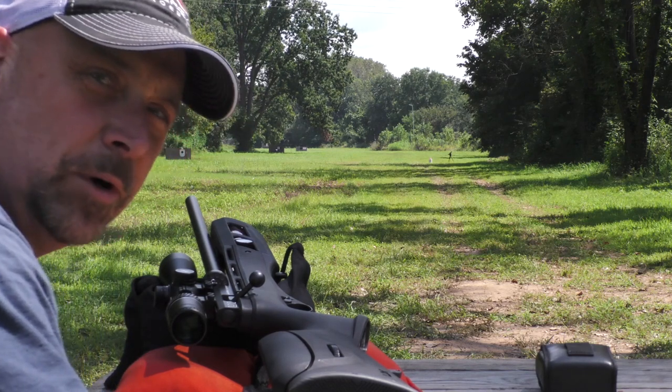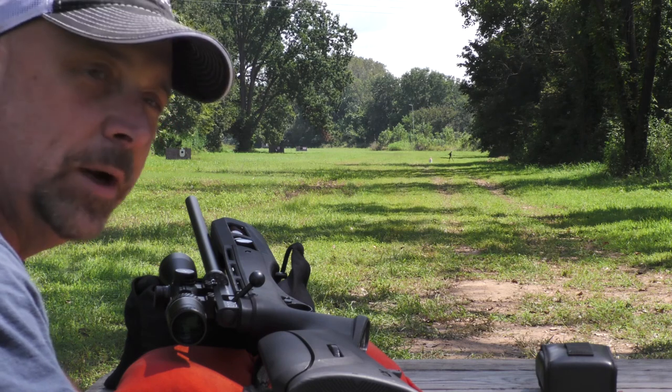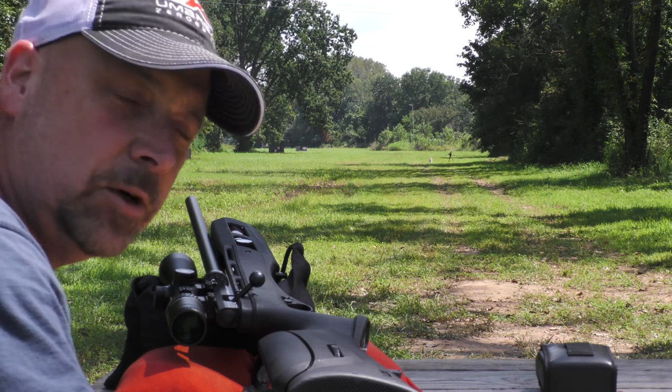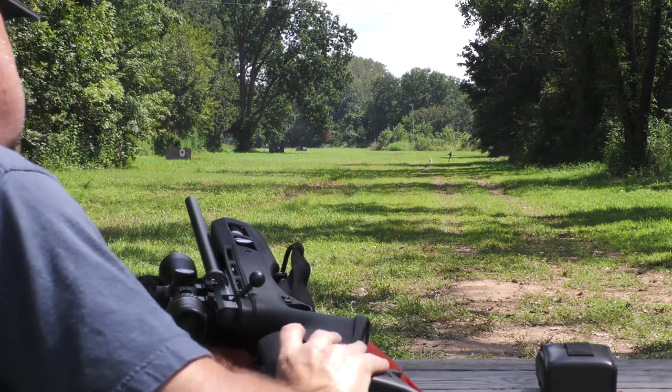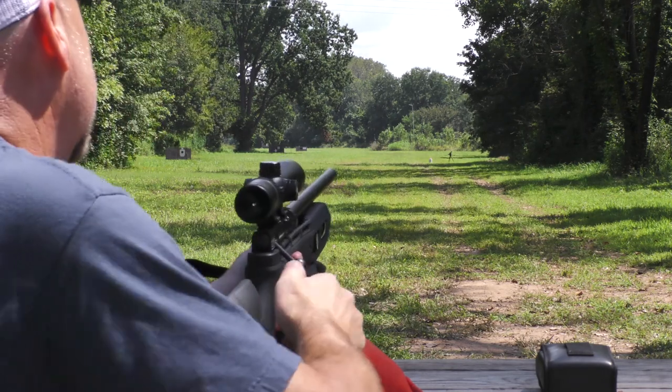Hey guys, I'm Chad Sharp from Umarex USA. I'm out here to do the Air Gun Depot Long Ranger Challenge. I've got one of their golf balls set up at 150 yards. I'm using the Umarex Gauntlet and the Axion 3x18 scope. So let's see what I can do.